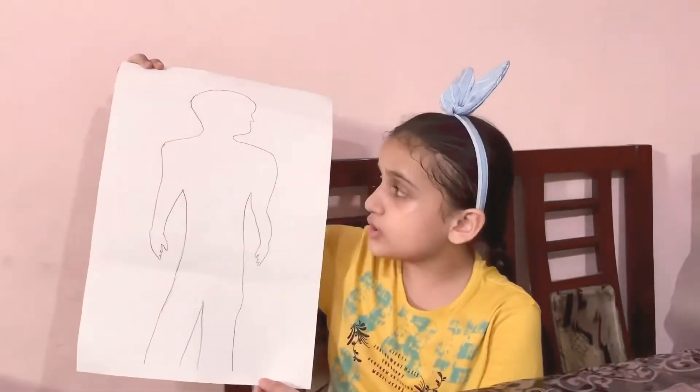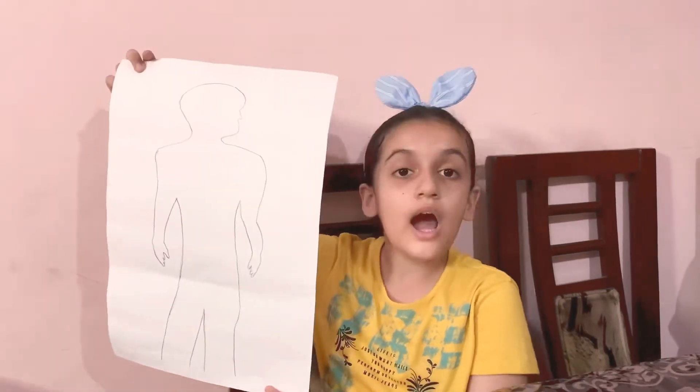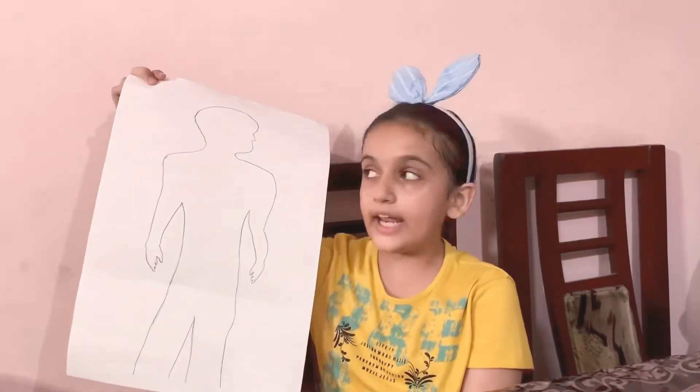Hey guys, welcome back to my YouTube channel. Today I am making a super easy clay model of the digestive system. I have drawn an outline of a human body and now I'm going to cut this.